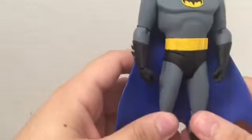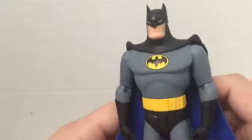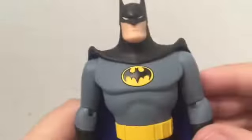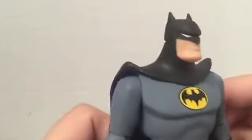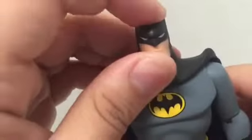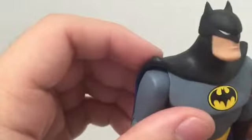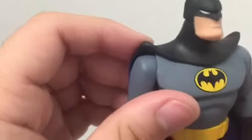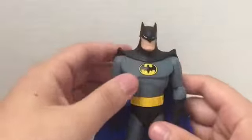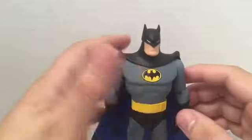Besides those minor things, this is a great figure. I have one or two complaints: on his mouth, they didn't paint the lip area - the other Batman had it painted but this one looks like his mouth was sewn together. Also, the eyes feel too thin - he had much bigger eyes in the animated series, and these remind me more of Beware the Batman. No secondary cape is another complaint.